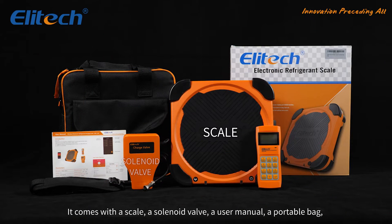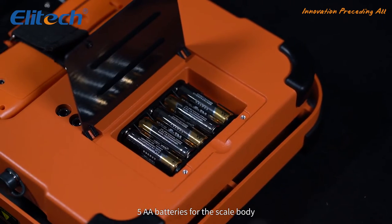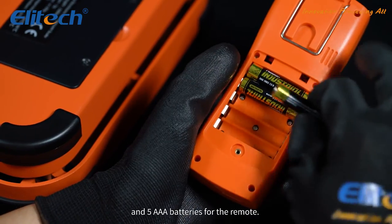It comes with a scale, a solenoid valve, a user manual, a portable bag, five AA batteries for the scale body, and five AAA batteries for the remote.